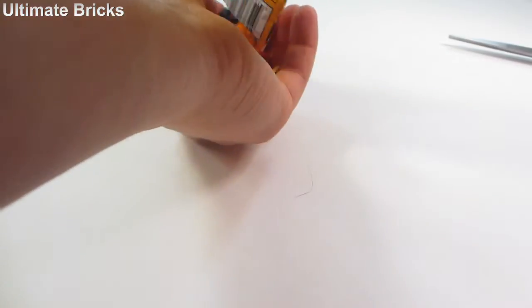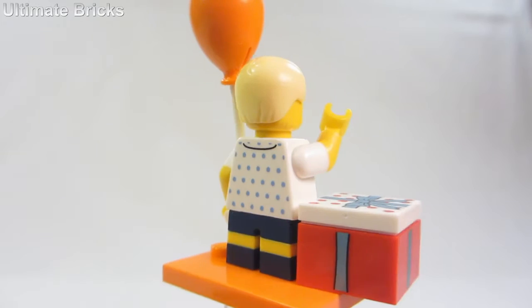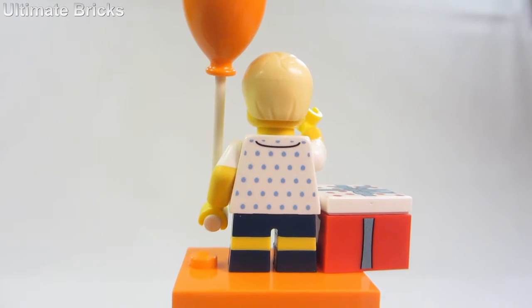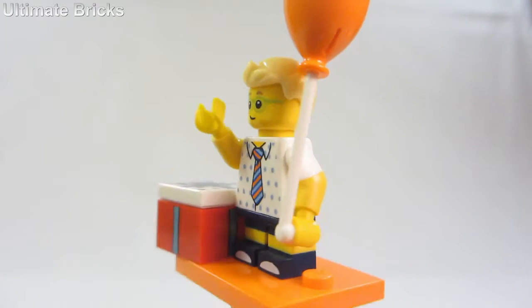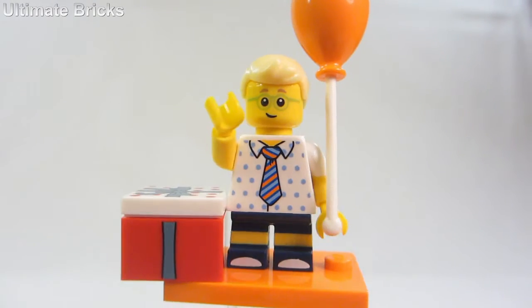Let's see which one it is — and it is the Birthday Party Boy. The Balloon Boy has to be one of my favorites of Series 18. The torso and legs are amazing. The leg prints are cool for the little shoes and the torso print is great as well.